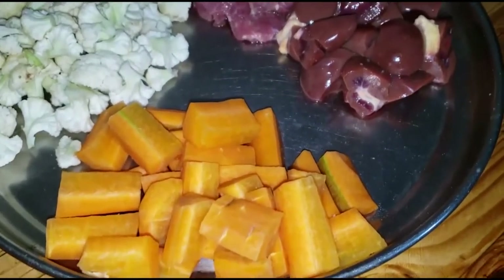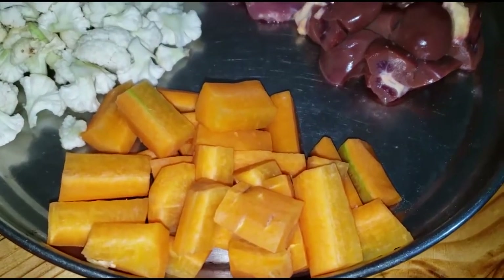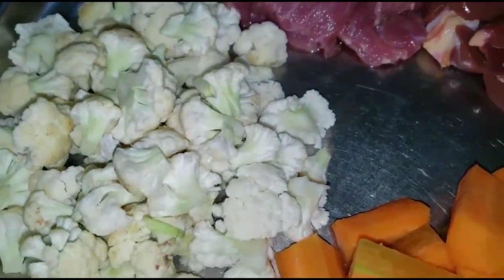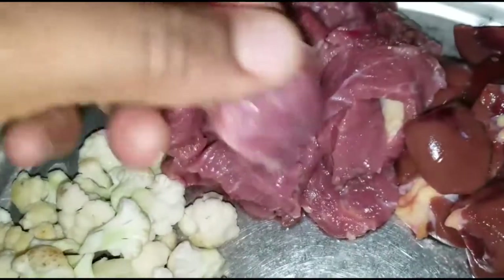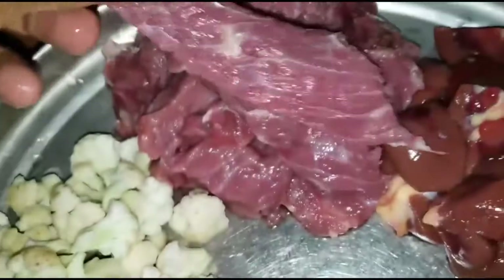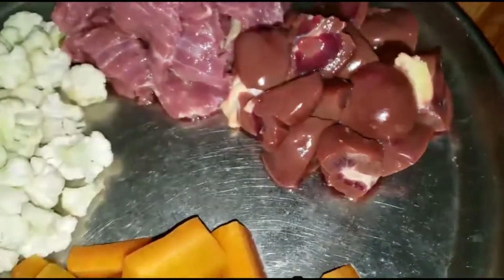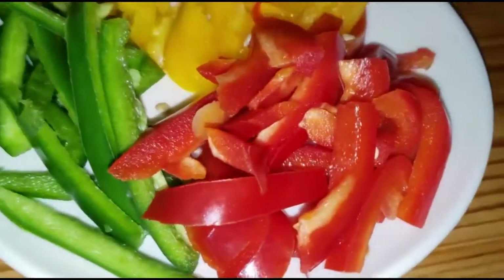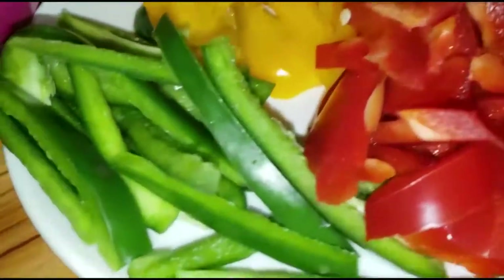So today we are going to do a vegetable beef kidney stir fry. We are having vegetables — carrots, we have cauliflower. We have our beef that I've chopped in this particular shape because I want them to appear longer when they cook. Then we have our kidneys, we have also cut them into small pieces so that they can cook all together. And then on this plate we have our bell peppers — I have the red capsicum, I have the green peppers and I have the yellow peppers.